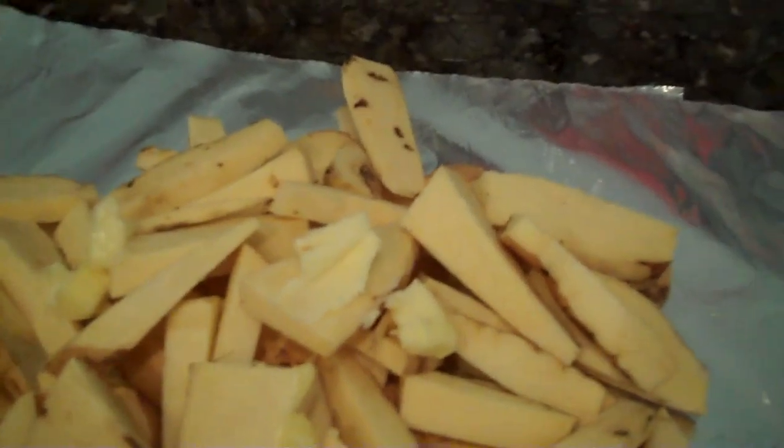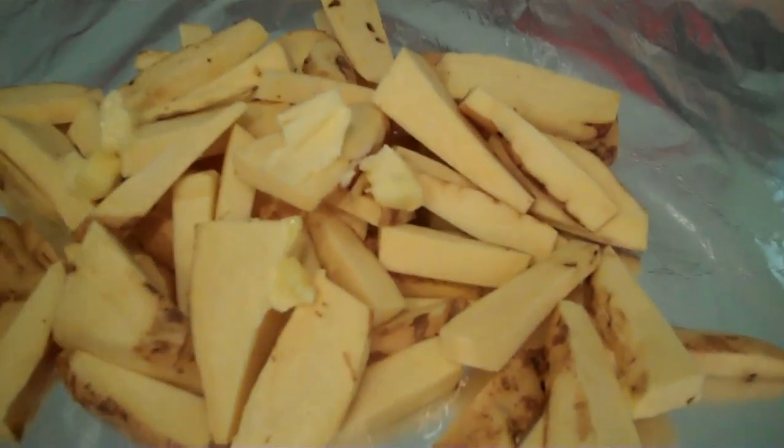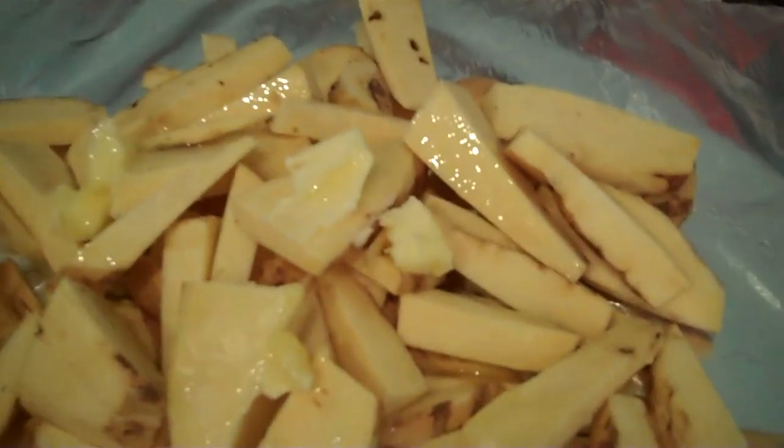We put a few dabs of butter — just a little bit, because too much can be unhealthy and can overcook them. Then we use a little bit of olive oil and just sprinkle it around. That's all you need, just a little bit, and the reason I use that is to make it hot.